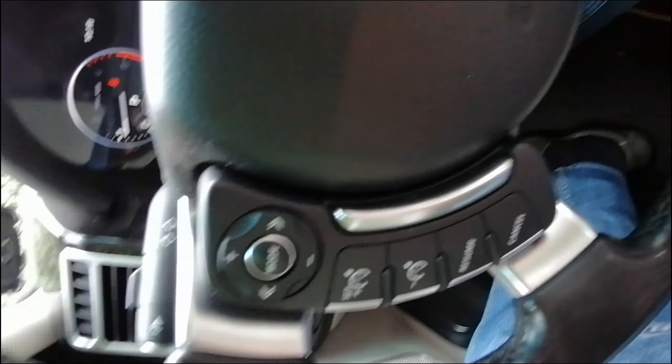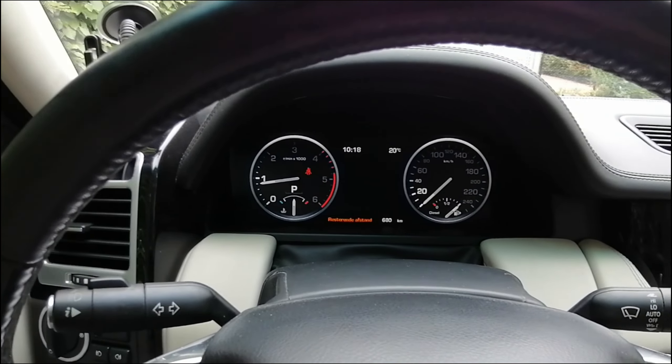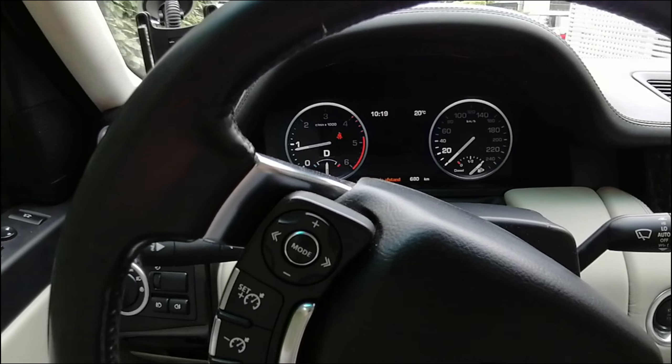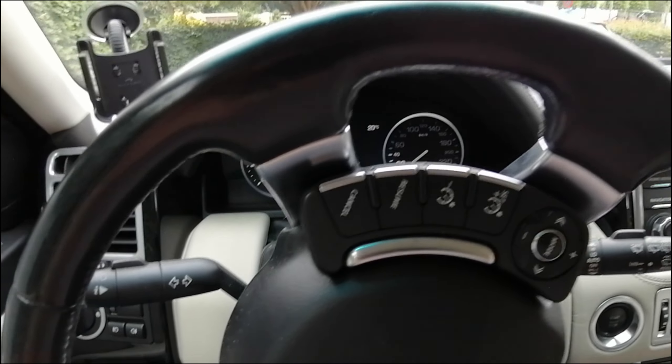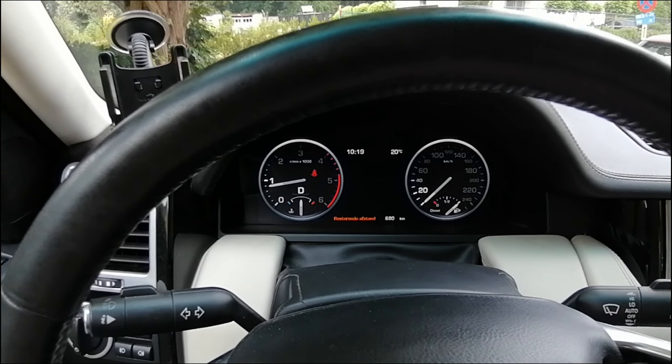I will give a demonstration here. The engine is on, as you can see, and I will take a short ride. You see the symbol — the seatbelt warning symbol is showing that the seatbelt is not on, but I don't get that annoying sound. So it is gone.